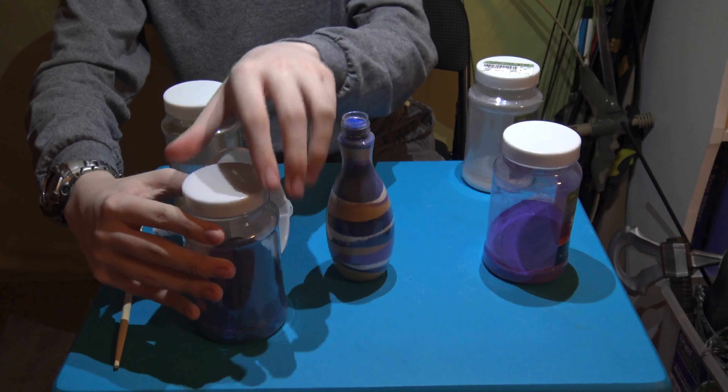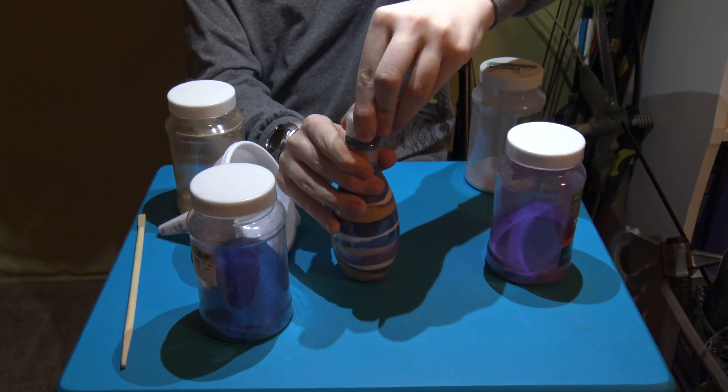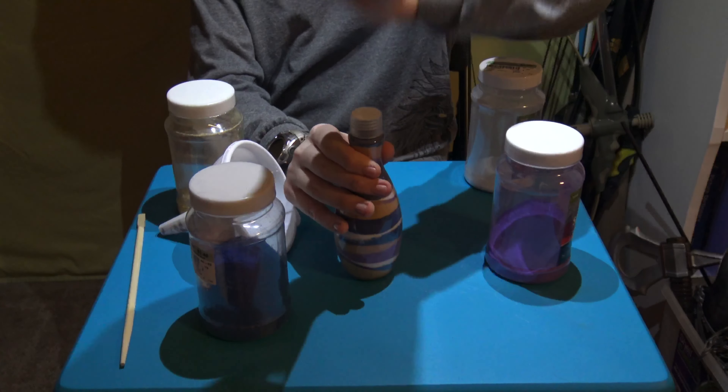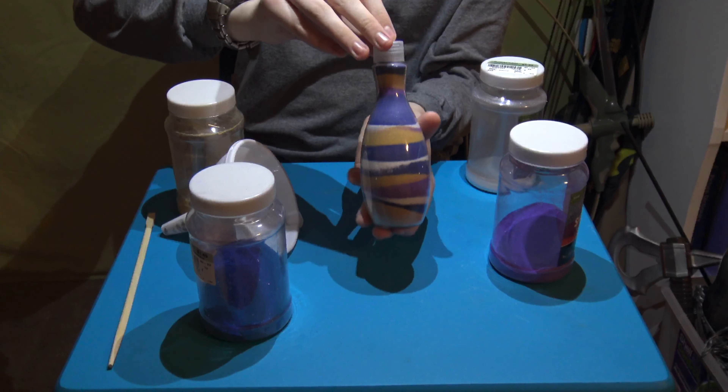Well guys, that's it. Then you cap it off, give it a good tap, and then you have an aesthetically pleasing piece of sand art.